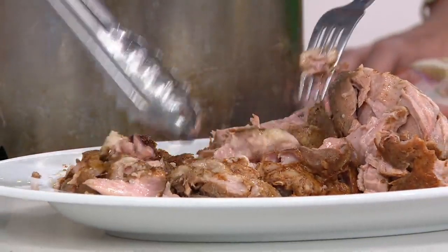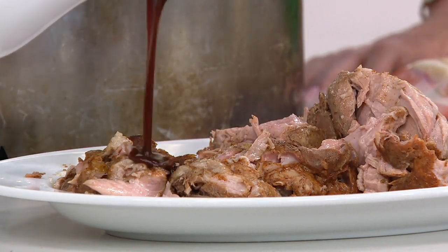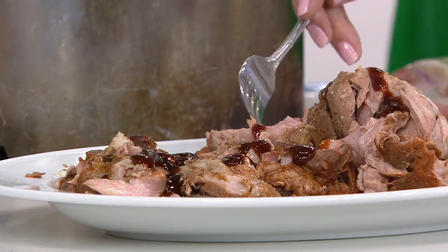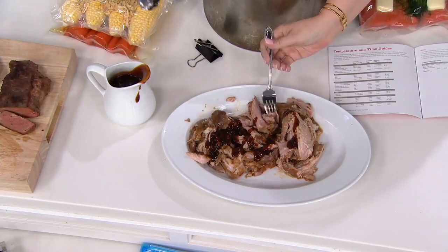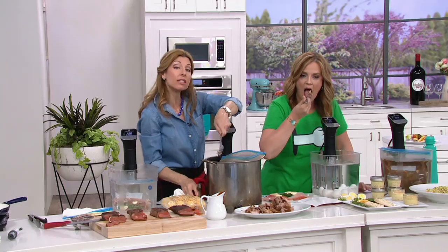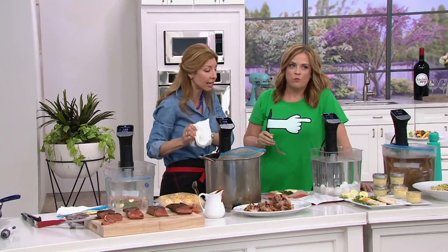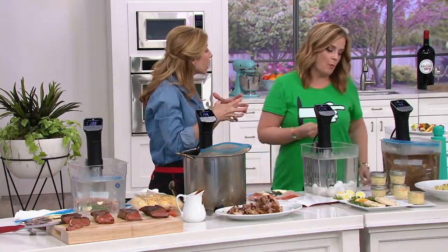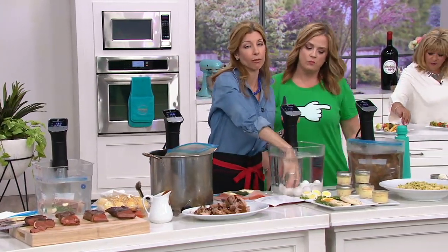That looks perfectly cooked. Now you're going to place this into your bag and put it in at 175 degrees. You're going to go to sleep and wake up in the morning 12 to 18 hours later. So tender, so moist. And it's cooking in all that marinade, so it makes it so flavorful.